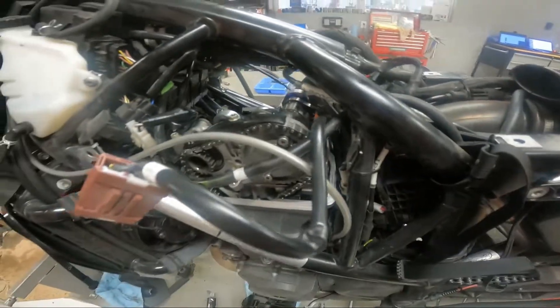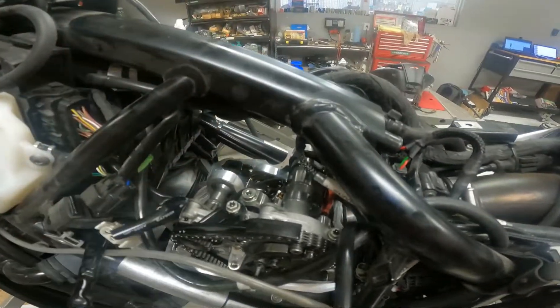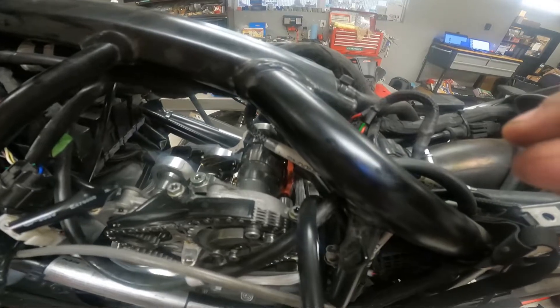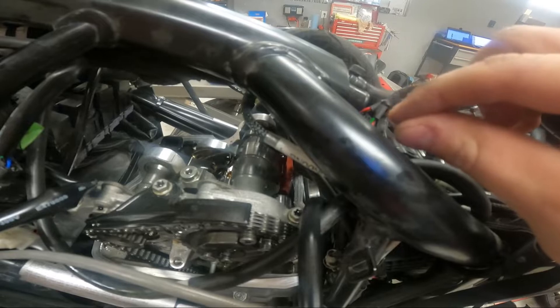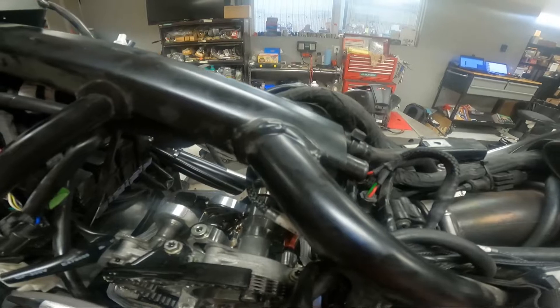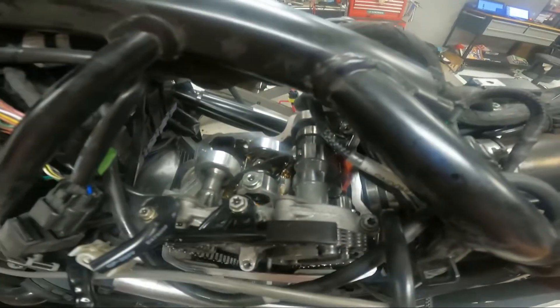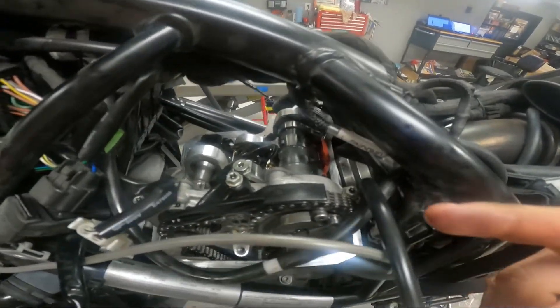I was able to do it, but I had to take a magnet in one hand and a pick in the other. I got the shim out, measured it, got the shim size I needed, and then had to put the new shim back on the magnet and get it down there on top of the valve spring. Then I came in with my left hand to hold it with a pick so I could pull the magnet away and the shim stayed right down there on top. It was like performing heart surgery, but it did work.